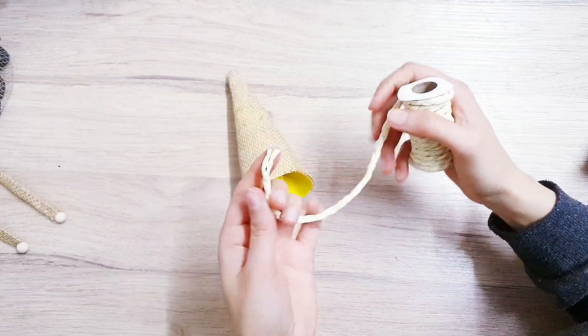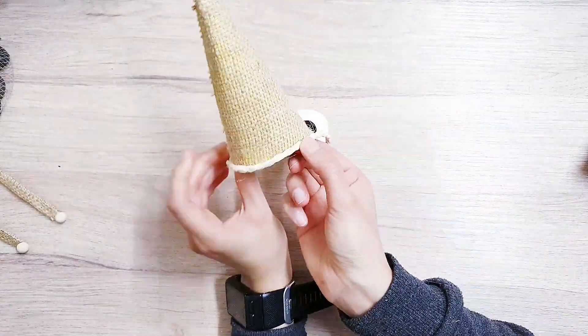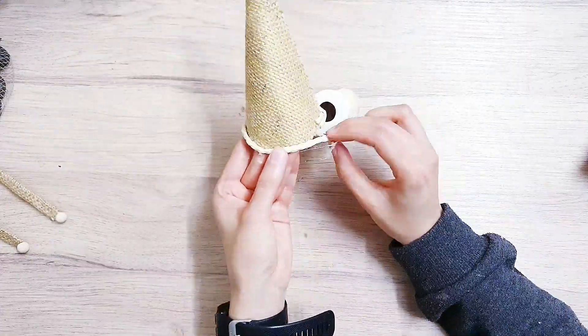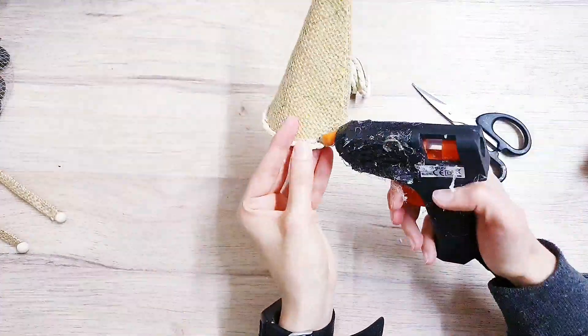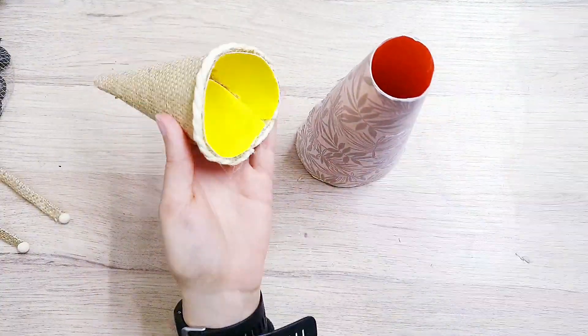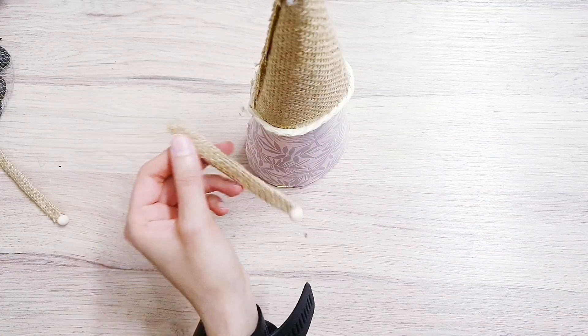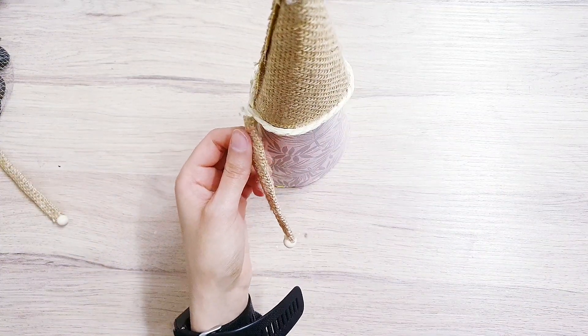I'm just going to cut it to size. Now we're going to glue the hat onto the body, and then the arms on the side just underneath the hat.